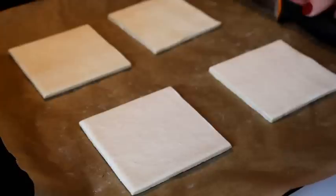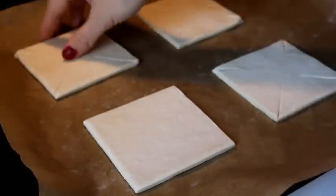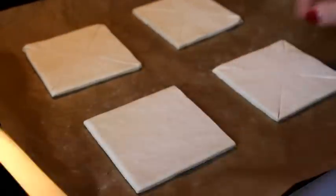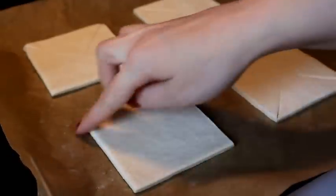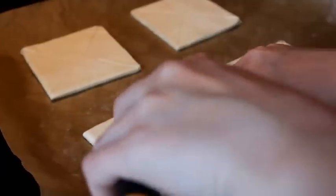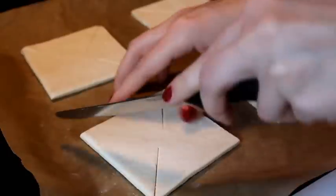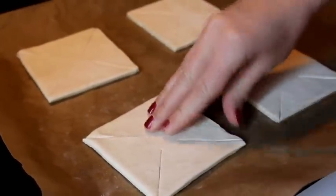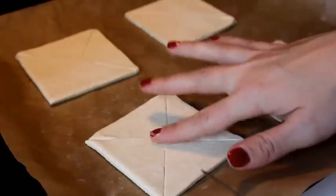Let's wait for a little while and then we'll come back. Now they have defrosted a little bit and we're gonna start cutting. Of each corner, you cut until almost halfway — not completely, but almost. So you get four cuts in each corner, and then no cuts in the middle.